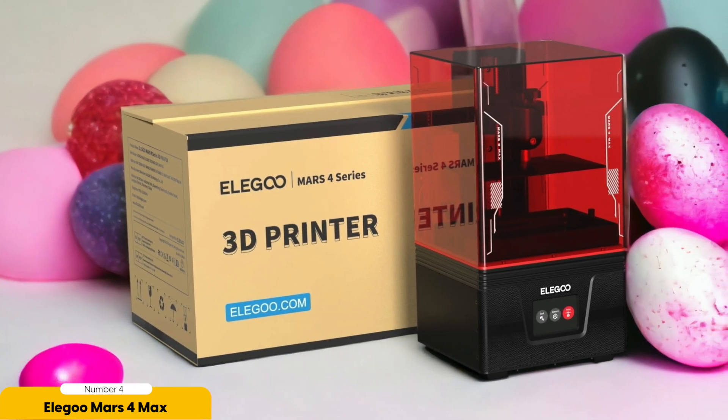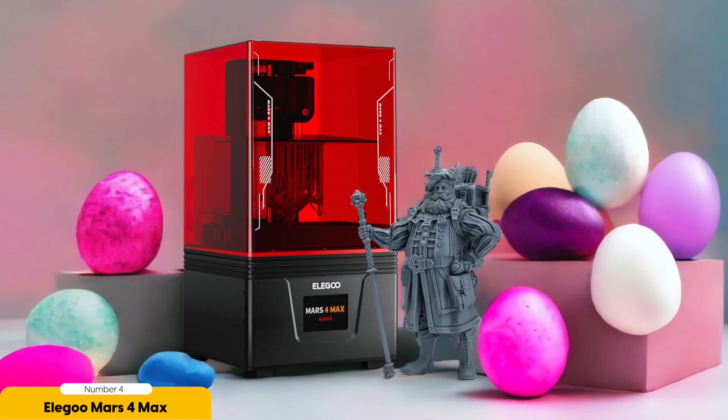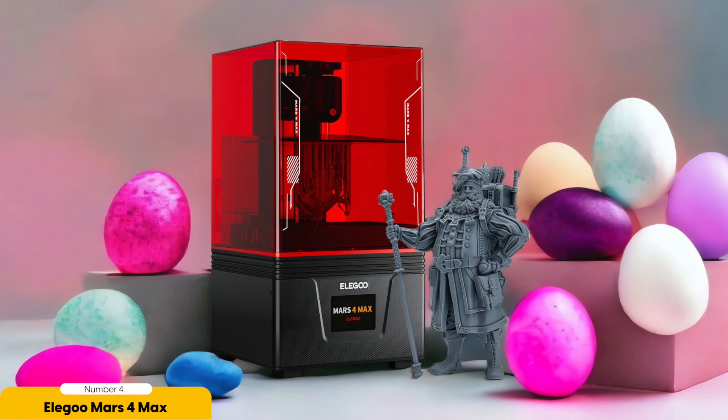Whether you're a beginner or an experienced user, you can find answers to your questions and tips for optimizing your prints. However, it's worth mentioning that the instructional manual can be a bit confusing at times, so you may need to rely on the community for assistance. The Elegoo Mars 4 Max delivers on both speed and efficiency, allowing you to print multiple miniatures simultaneously. This means you can have an entire battalion ready for battle in a fraction of the time it would take with other printers.